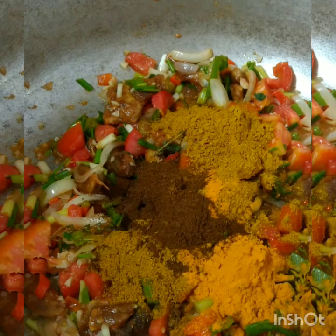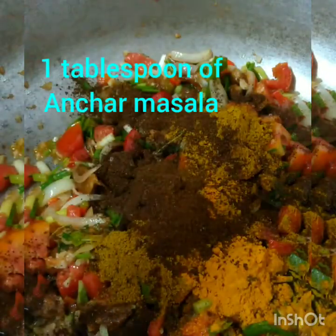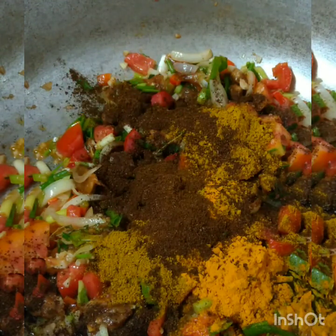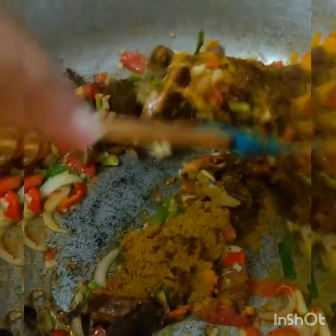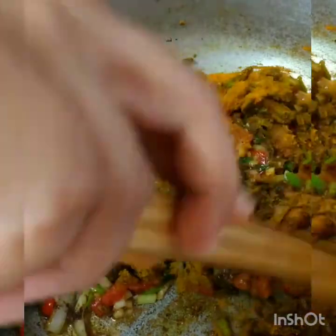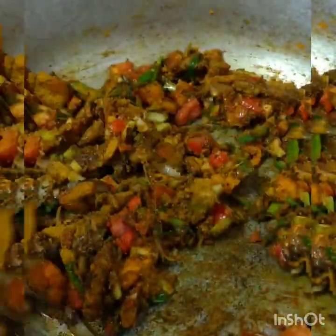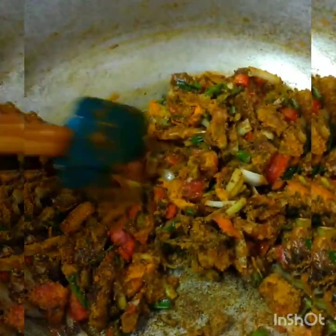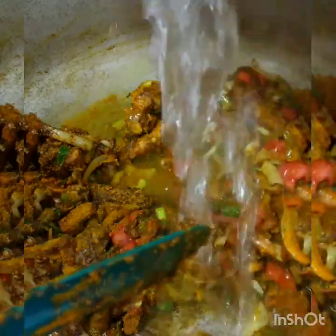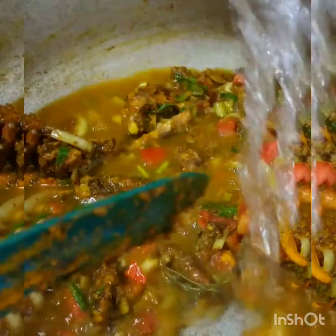Since it's fish, I'm adding in 1 tablespoon — this is optional — of amchar masala. I like the fragrance it gives the fish. Mix that to coat all the tomato, onion, pepper, and tamarind. Here is where I add my water — I always have my water heating in the kettle, so I'll add my hot water to make my sauce.